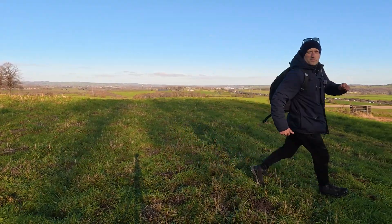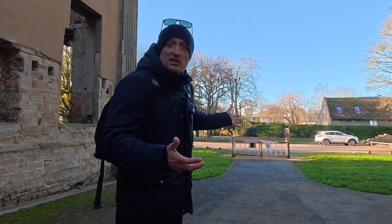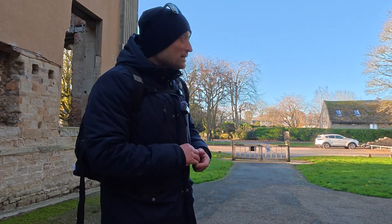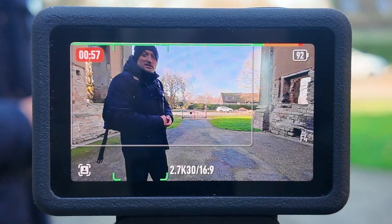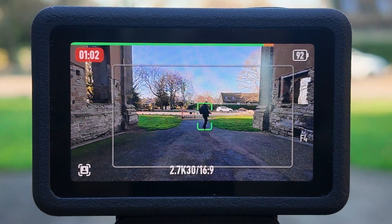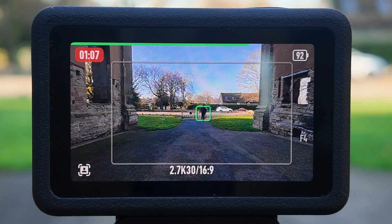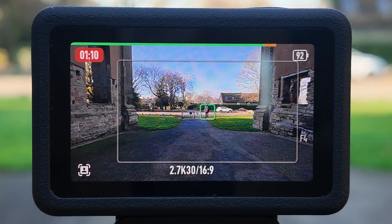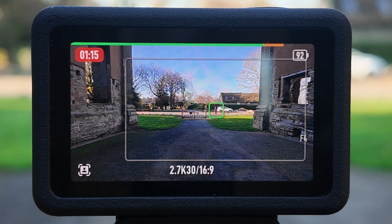Did it block back on me as I appeared and reappeared? Right, now I'm within the ruins. Before I start running around inside here, I just want to see how it handles me going into my car, sitting in there a few seconds, letting it lose me, and then walking back to the camera. Here we go. Hopefully you should see the green box around me — and I really hope it's still got the green box on me because I really can't see if it still has me.